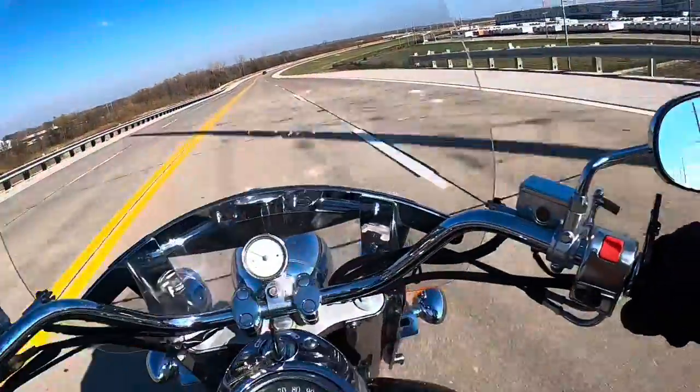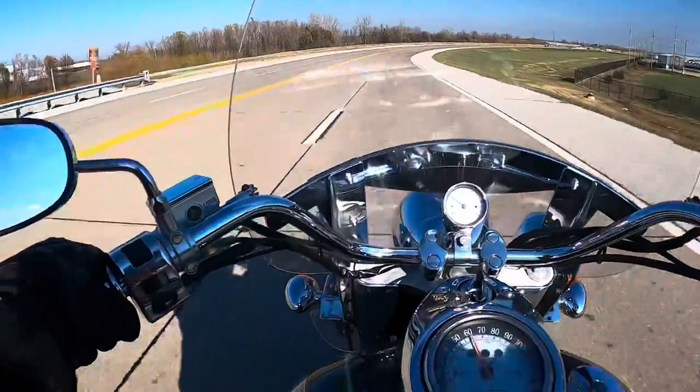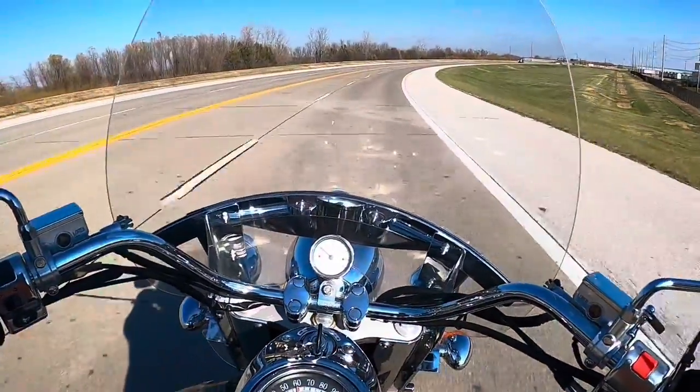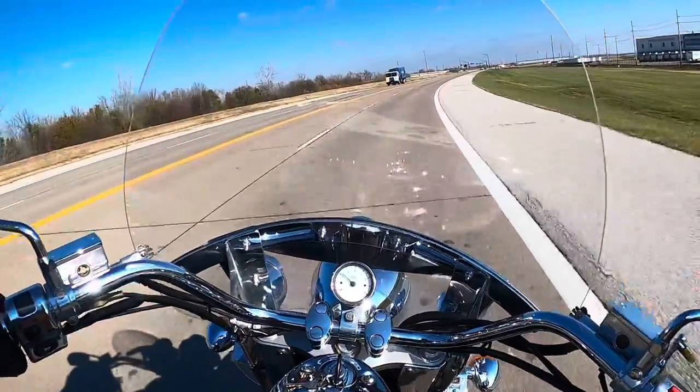The thing is, when you do talk about Schenko 777 tires, people have mixed feelings about them. People say, oh it's a cheap tire, it's a bias ply, it's not a radial. Why are you not putting a radial on your motorcycle?